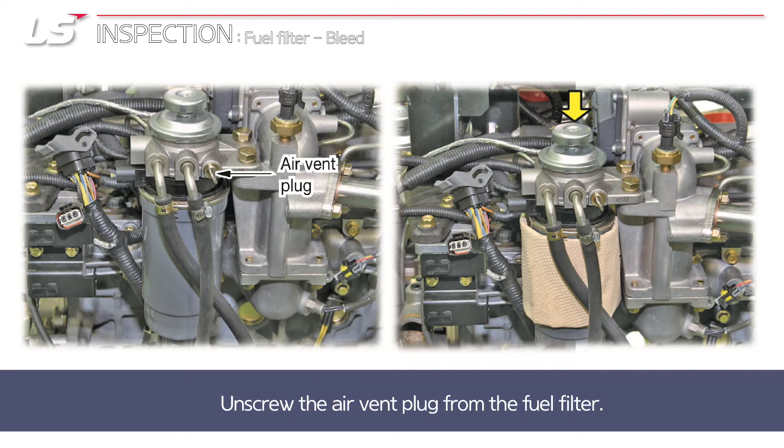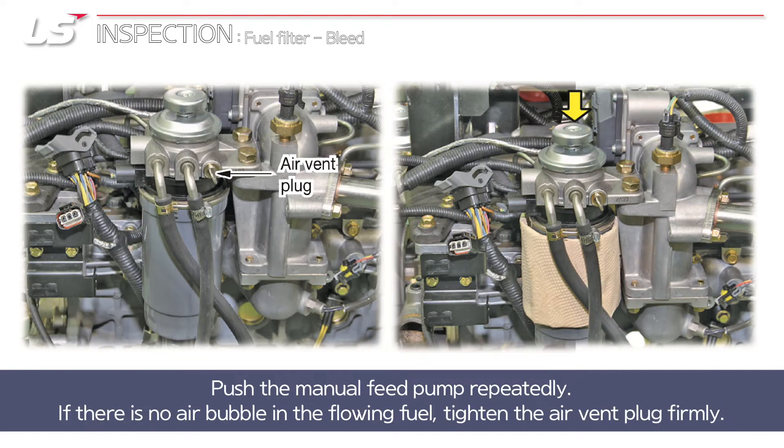Unscrew the air vent plug from the fuel filter. Push the manual feed pump repeatedly. If there is no air bubble in the flowing fuel, tighten the air vent plug firmly.